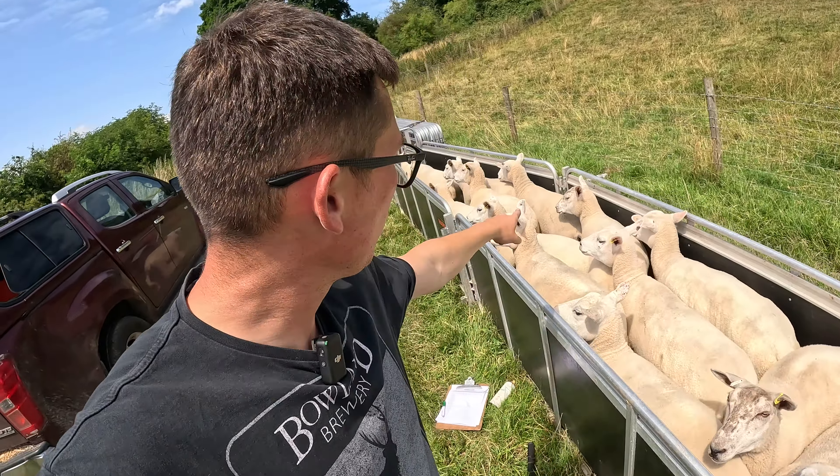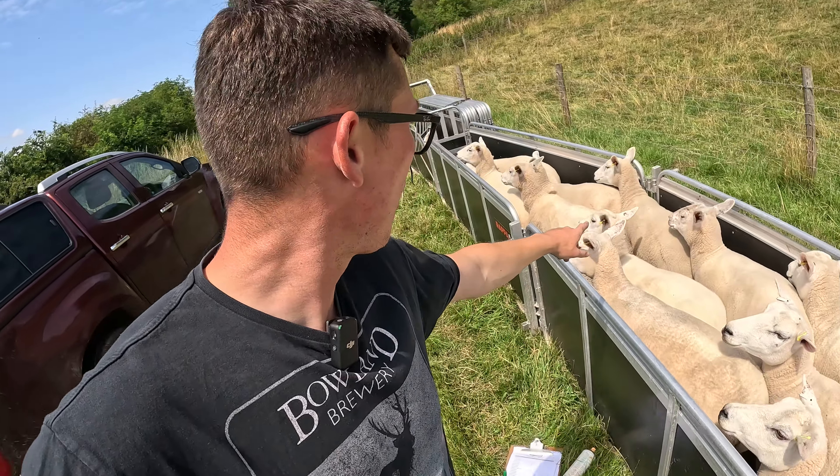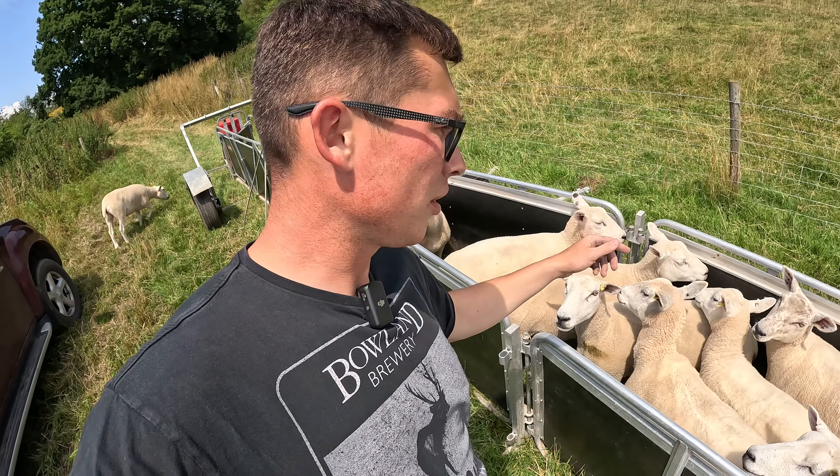If you're wondering what the speckled ones are, they're all Roosan cross Clins and they're really, really nice smart ewes. We've got about 10 of those that are coming into the B flock this year, which walked out of the ewe lambs two years ago.